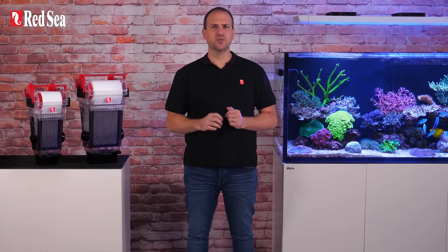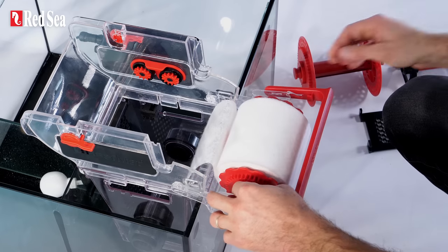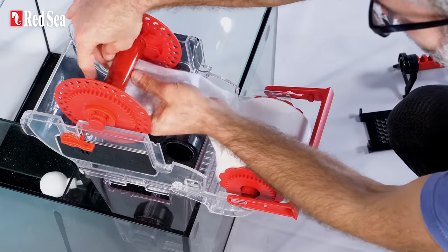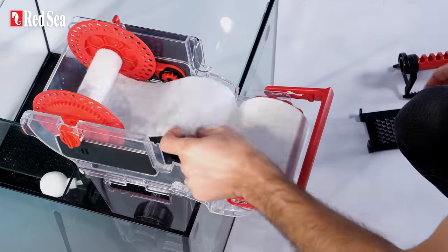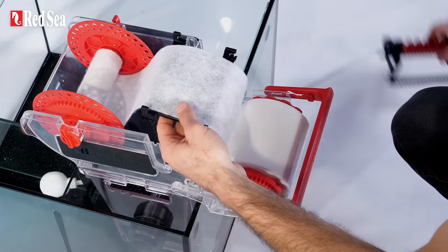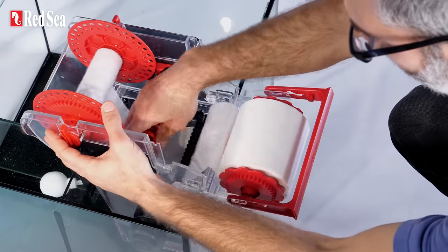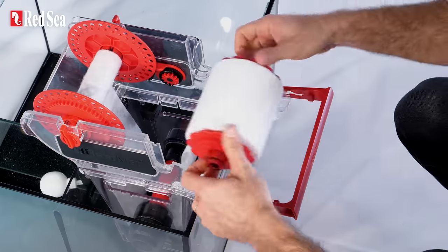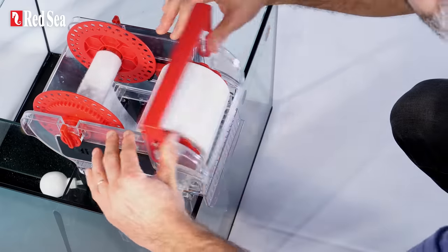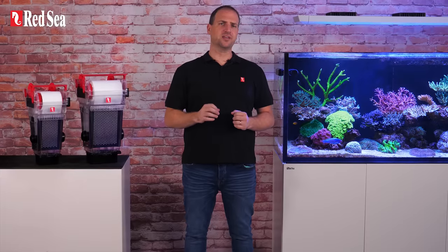Inserting a new roll is simple. One: place the new roll in the convenient holder at the front. Two: thread the loose end into the take-up roll and lock it in place. Three: trap the fleece between the two parts of the retainer. Four: lower the retainer to the bottom of the filter chamber and lock it in place with a small twist. Five: place the new roll into the operating position and lock it in.